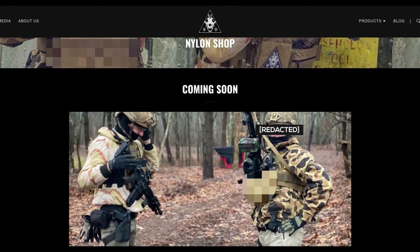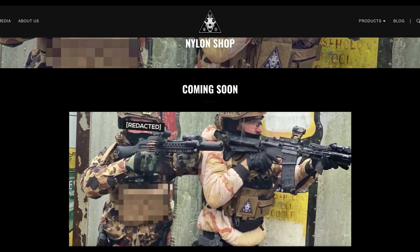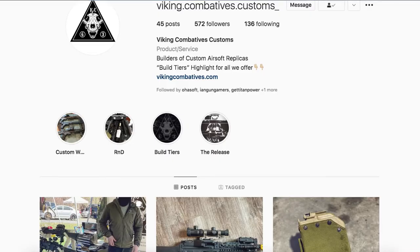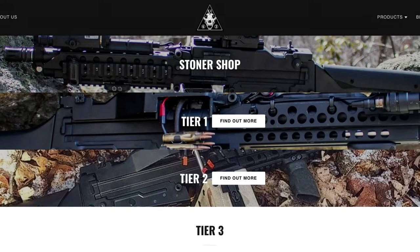Probably third quarter, maybe late fourth quarter, we'll be able to release a little bit more information. We do plan on working with nylon gear. You can find us on Instagram at VikingCombativesCustoms or on our website at VikingCombatives.com.